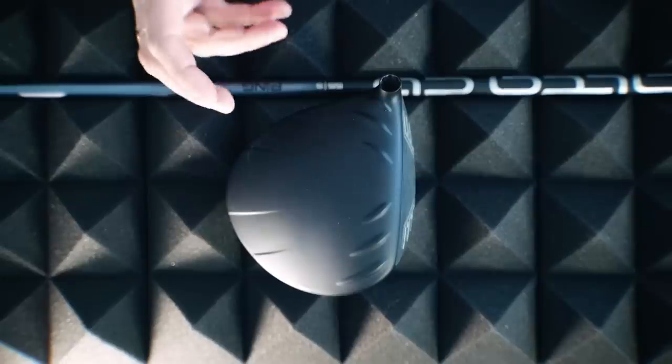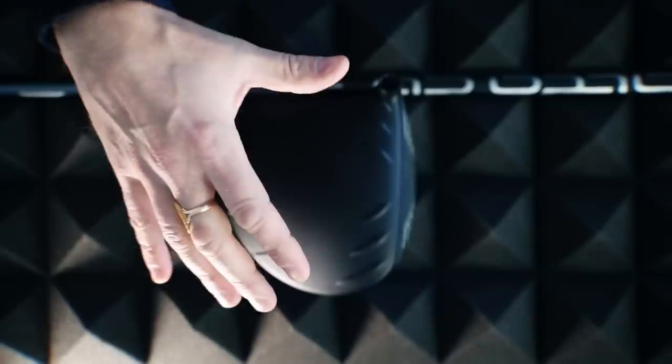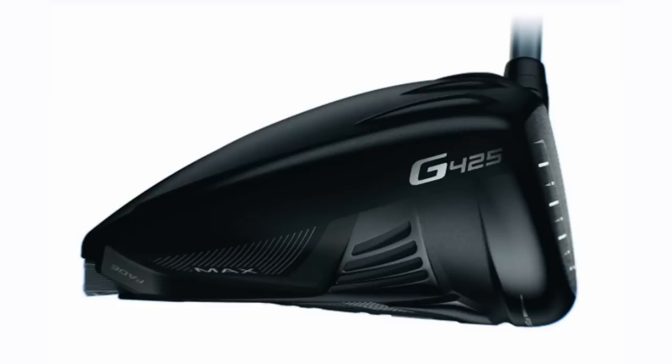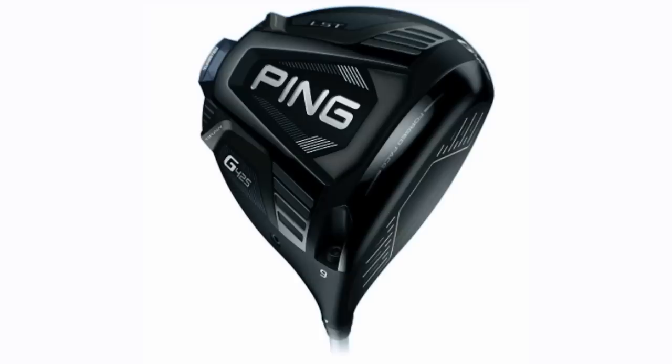Before we go any further, let's talk about how this looks - it's subjective, but from my perspective I love the matte finish on the driver crown. It's been simplified over the years from the G400 Max with all kinds of patterns on top. Now it's back down to the turbulators - they still exist and I'd prefer them without, but the matte finish is good at address. From a shelf appeal standpoint, it's a great looking driver - toned down, classy, very simple and straightforward. The Alta CB Black shaft really completes the look. Ping have done a really good job.